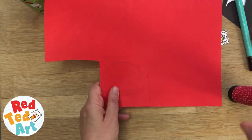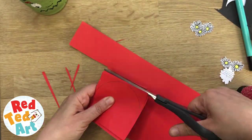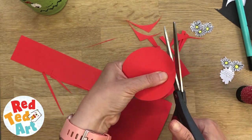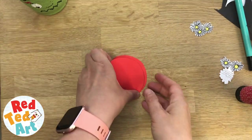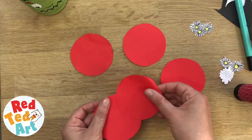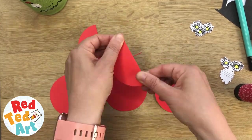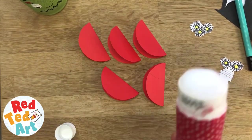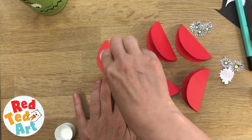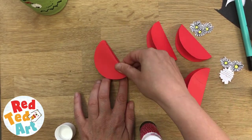I think I'm going to do six — actually, let's do five. So you have your five: one, two, three, four, five. Now you need to fold them all in half, put glue on one side, and place the second one on top.